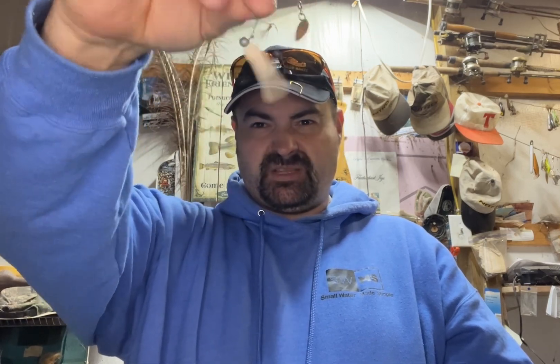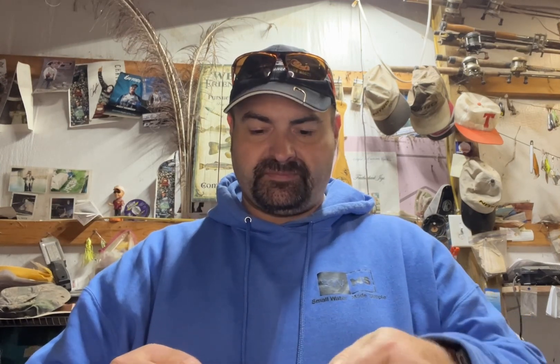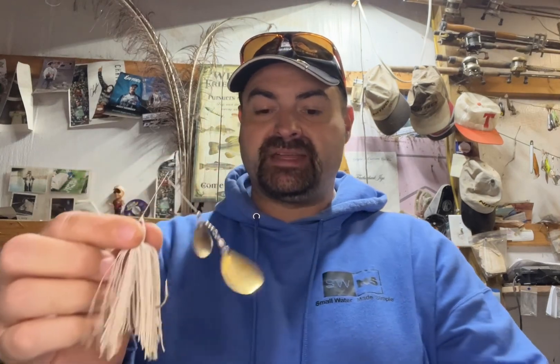It was actually called the beetle spin. So these came first — these are the granddaddies. Not this one, I bought this one at Walmart. Fast forward a few more years, spinner baits take the world by storm. They come out with something that looks like this. This is a newer one, but in the 70s, the spinner baits dominated.